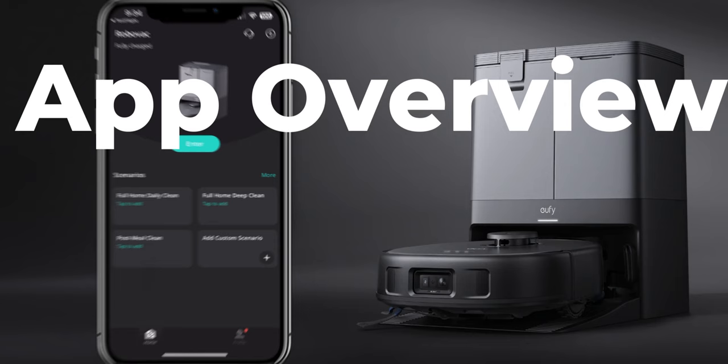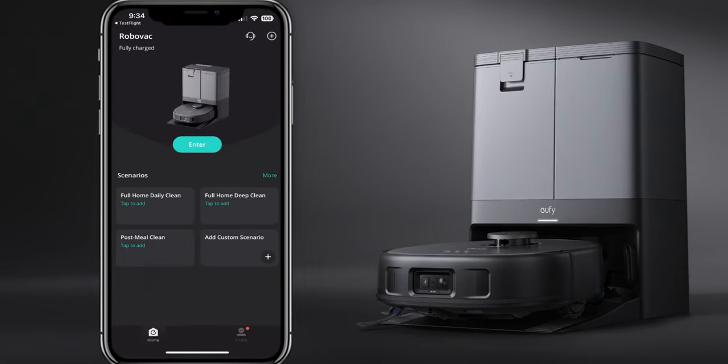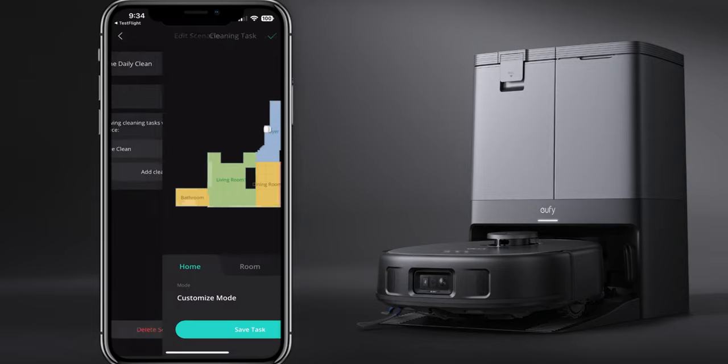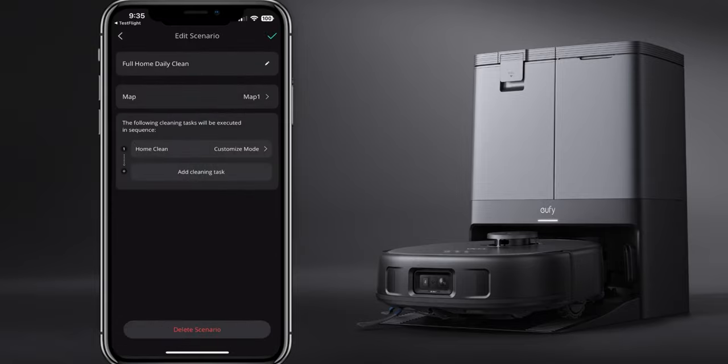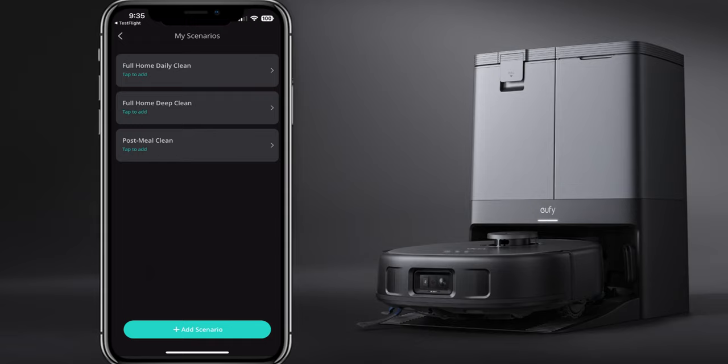Here's a quick look at the application. On the home screen you'll see your robot and some scenarios - you can do a full home daily clean, full home deep clean, or a post-meal clean. Click on full home daily clean, for instance, and it gives you your options. You can click on mop and customize different rooms and zones. Really intuitive, and we'll get into more of the actual map here in a little bit.